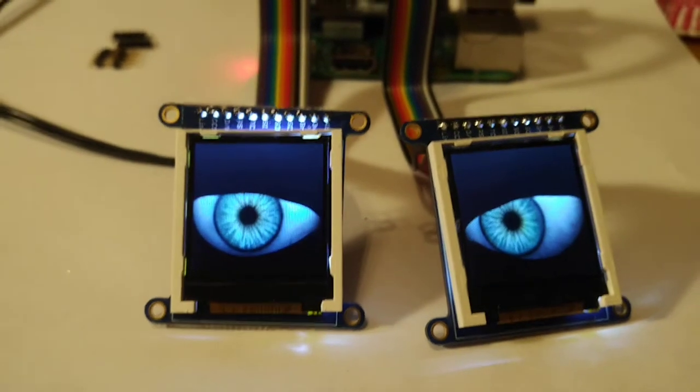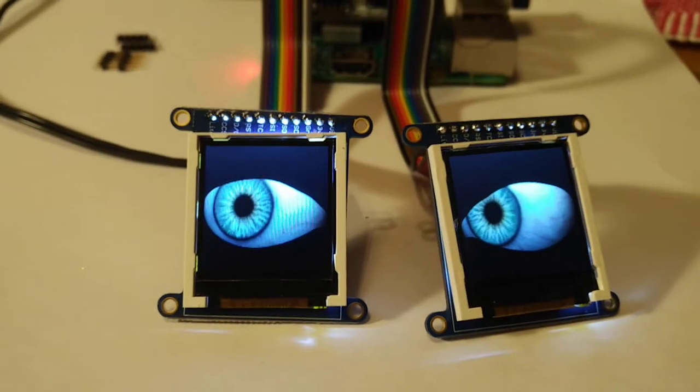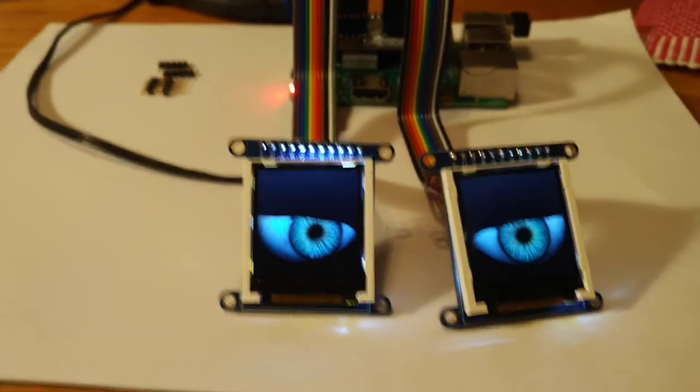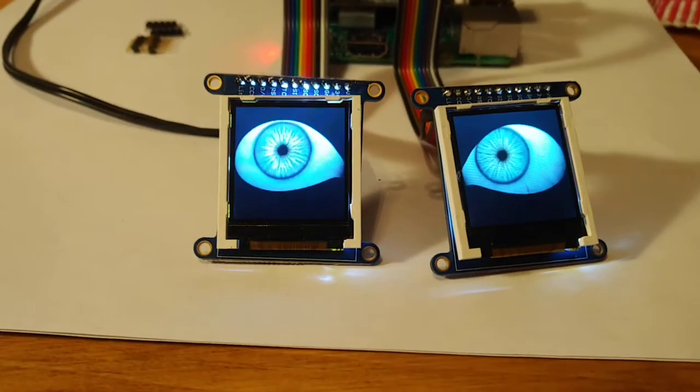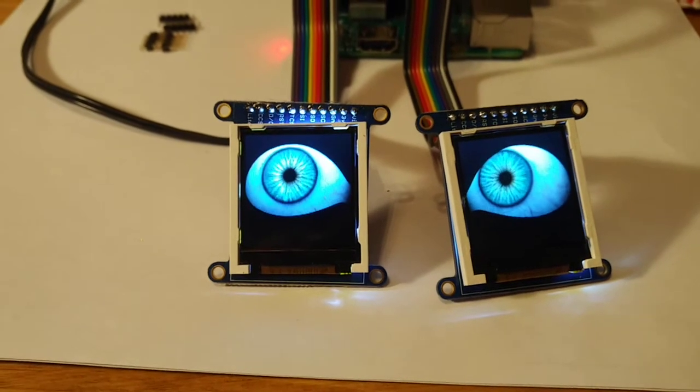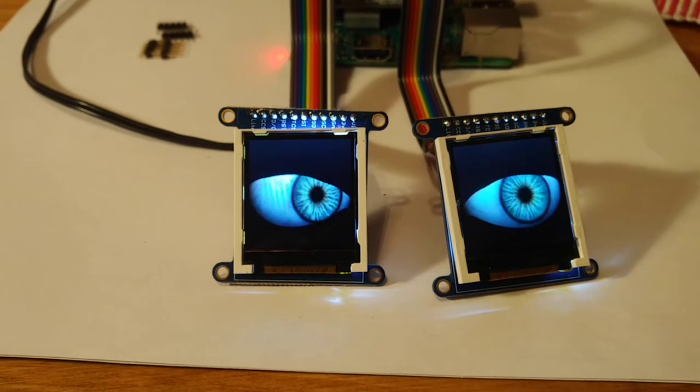Right now they're just in autonomous mode, but you can hook it up so that they can sense the amount of light through a photo resistor, and you can use a joystick to control them left and right.